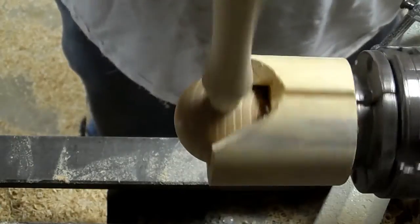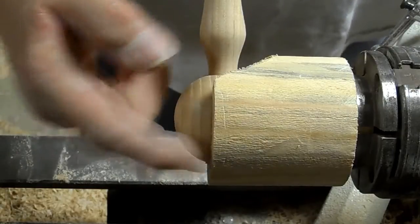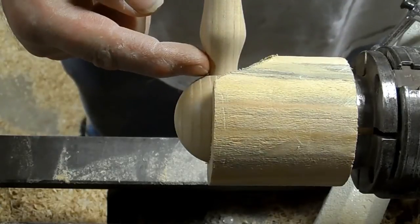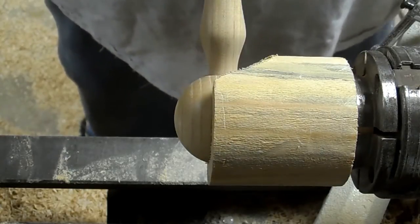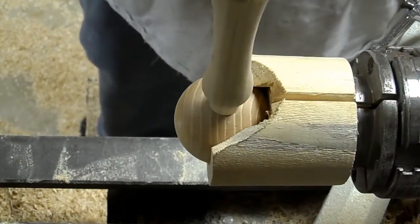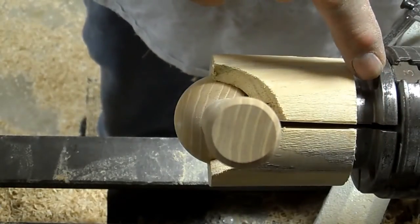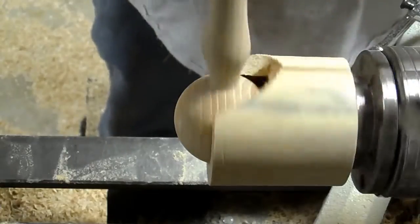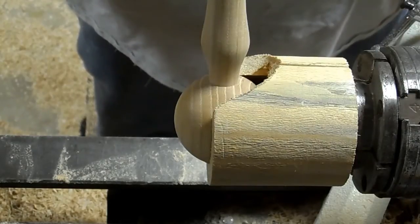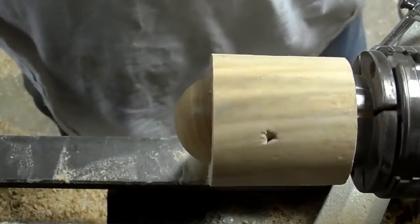We've got the spoon fitted into the chuck. You can see right here — I cut this length off so that it's about even with the surface of the handle. The other thing I do is put my kerf cut between two teeth in the scroll chuck. That way I can see it closing down, and I think having it in the middle hole has a tendency to grab and not let the gap close. I like seeing it tighten up. Now we'll start hollowing out the bowl of this spoon.